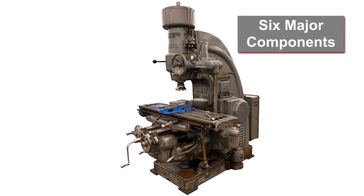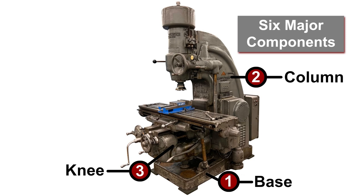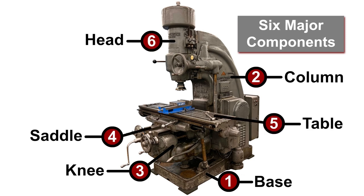The K&T consists of six major components: the base, the column, the knee, the saddle, the table, and the tool head.